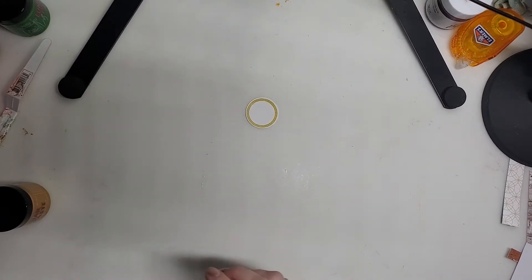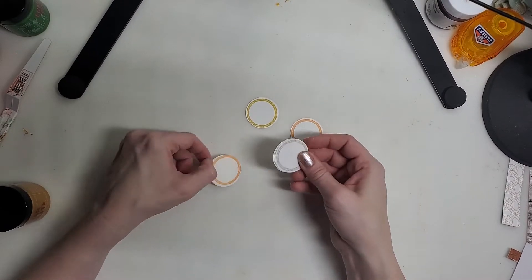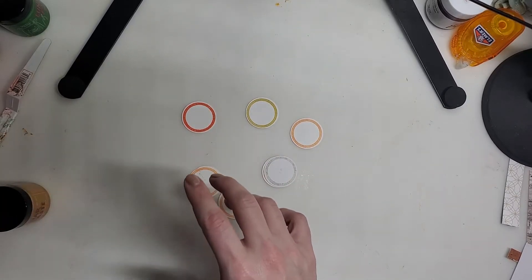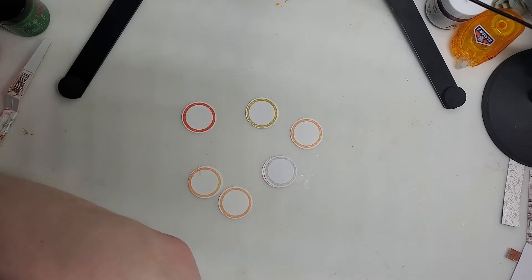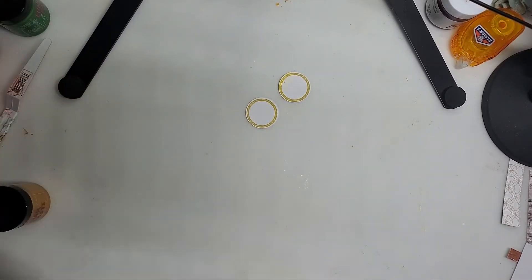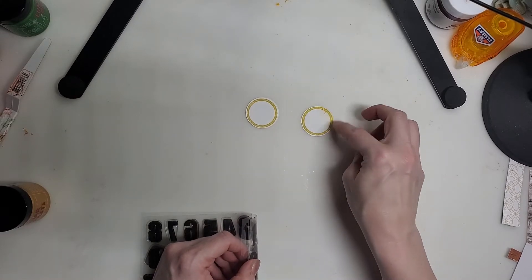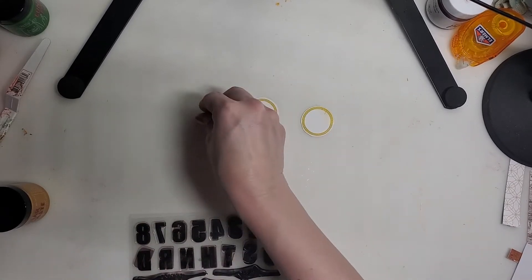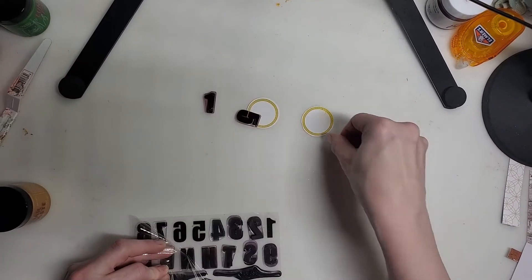I'm going to move that out of the way while the star stencils dry and set up my labels. I've got this label and I need two of the same color. These two — and I'm going to use my journal number stamp and stamp 15 and 16. I did get a little bit of the stencil paste on there, but here's one-five and one-six. Perfect.